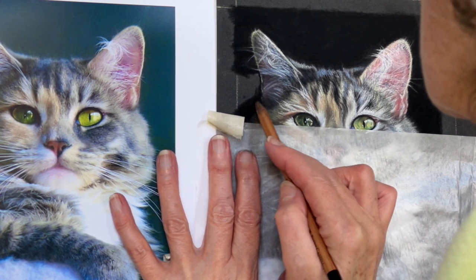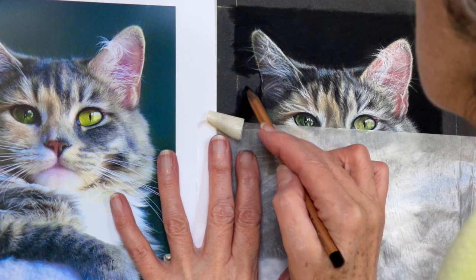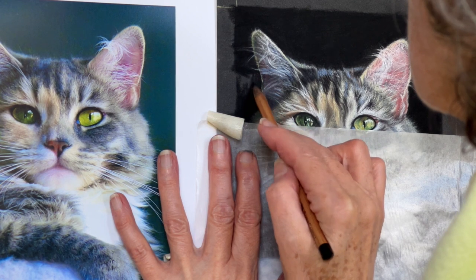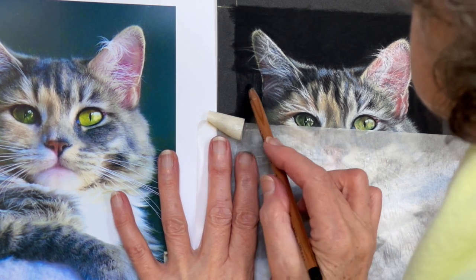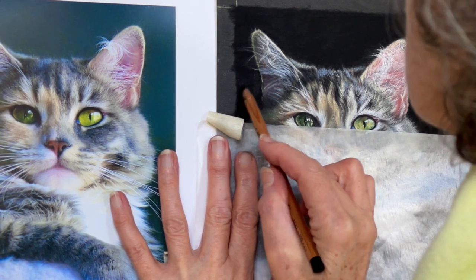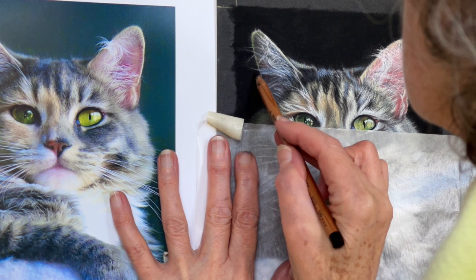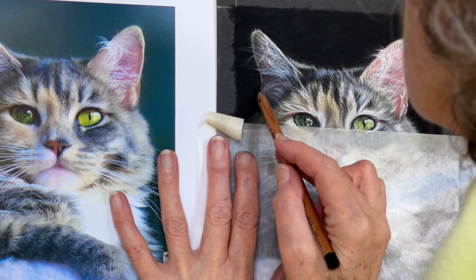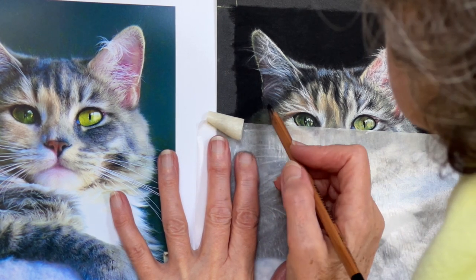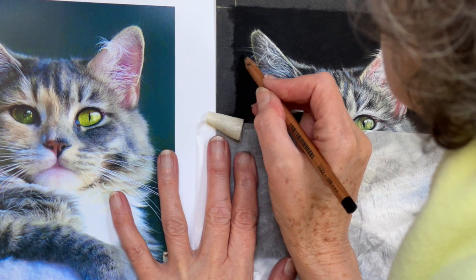Because pastel is so forgiving and you can go over colours, if it's not quite right on the edge, we can redo it. Now, you know what we're going to keep away from - so blending all this black into the pastel mat, we're not going to go near blending stumps. Absolutely not. That will just take all the black off again and you'd have to put it all back on again. It's really unnecessary - they've got their place, I know, but not at the moment.